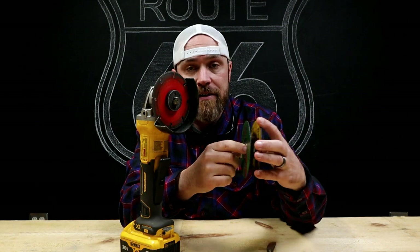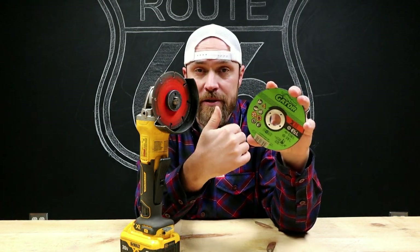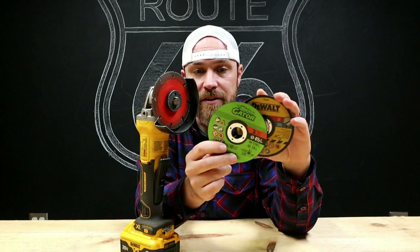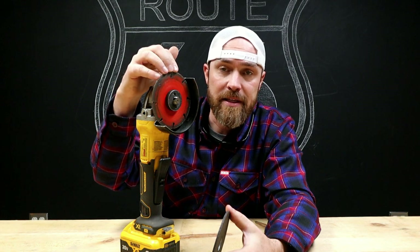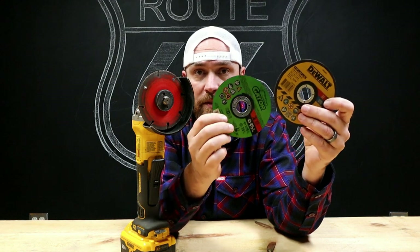Now let's get into some of the downfalls I've found using one of these versus a standard cutoff wheel — and that is cut speed. I personally find that the abrasive wheels cut a little faster. These cut faster and take off more material; the diamond wheel is just a little bit slower. Not enough to really matter, just enough where it's noticeable. But going back to the pros: way less dust. Really all you're dealing with is the dust from the material you're cutting itself, because this thing doesn't shed any material. With standard wheels, as you cut through stuff you're getting dust from the metal you're cutting but also from the wheel itself, which makes a mess.